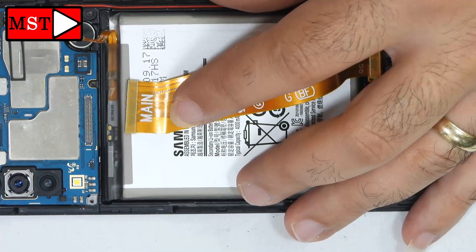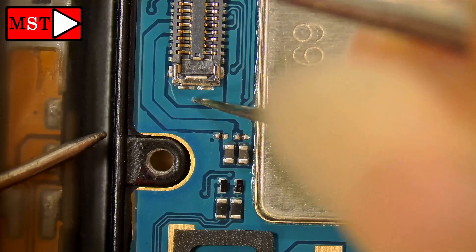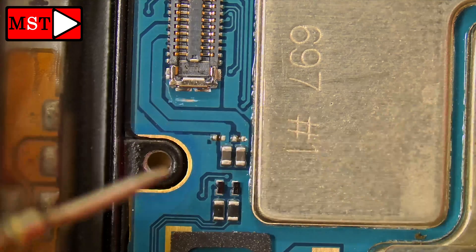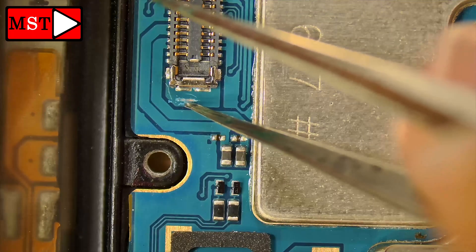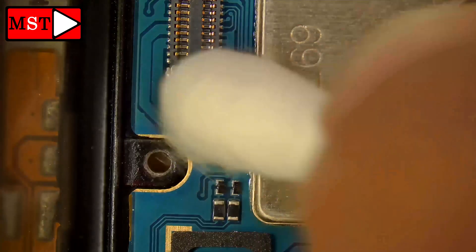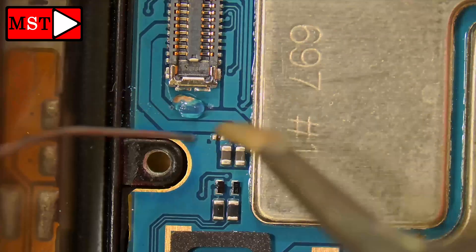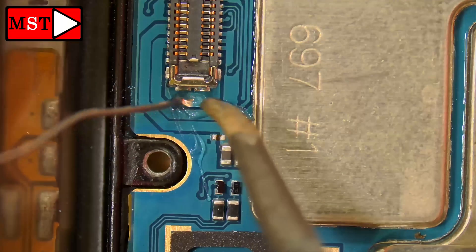We need the bottom — the same point — to go together. This is ground. For this connector, you can see there's a square area in between the connector, and this area is the same point as that connector. So we need to jump here — we're going to solder the wire here, because we don't want it directly on the connector itself. When we put the flat cable down, it may not sit in position, so soldering it in this area will be safer.